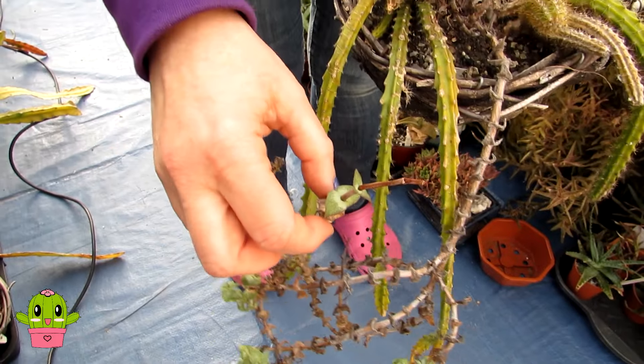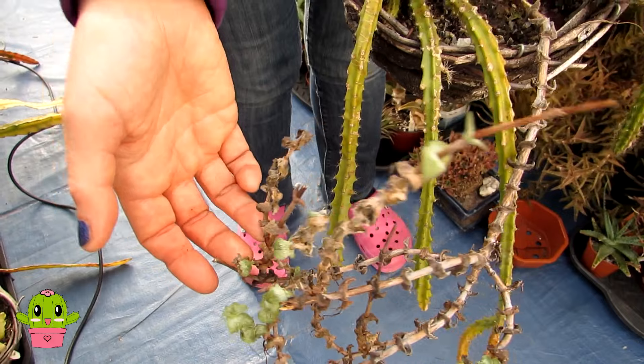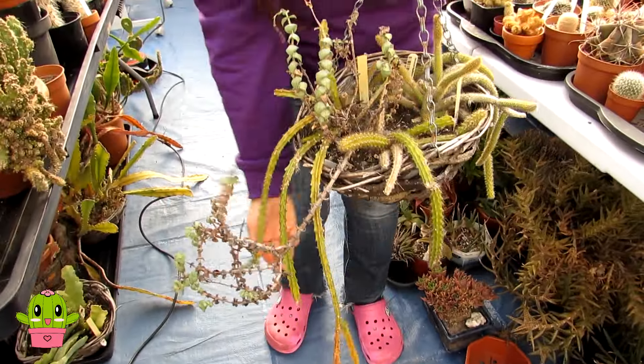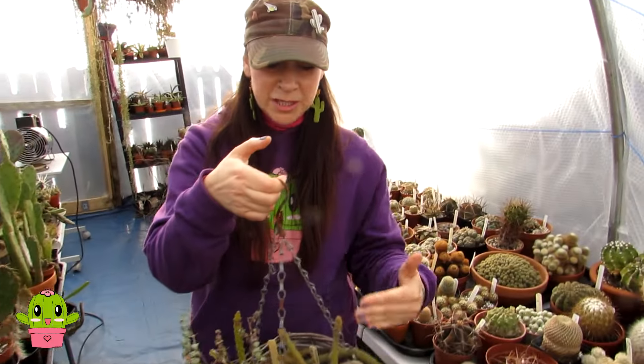So three different types, and I've also got a crassula that fell in here by mistake, has long taken root, and looks rather untidy — so that's going to come out. This also needs a bit of a prune, so in this video I'll be separating them and putting them into three individual hanging baskets.